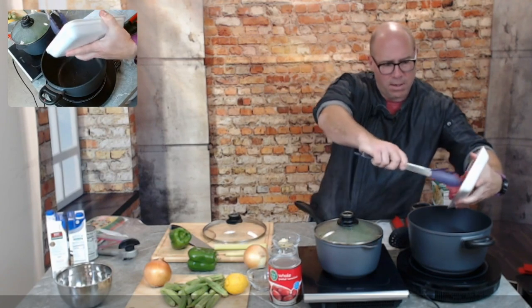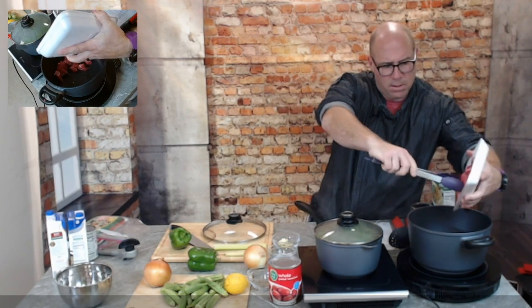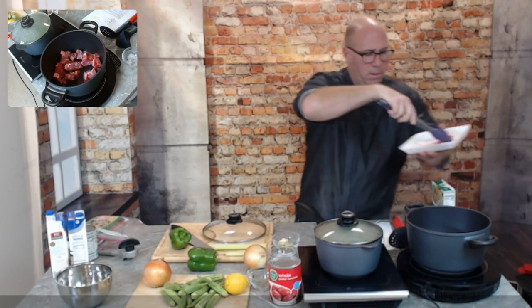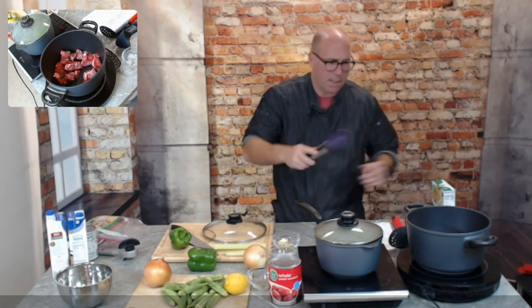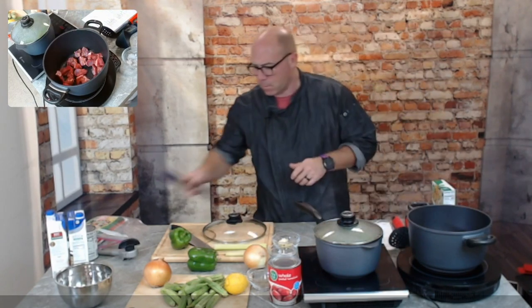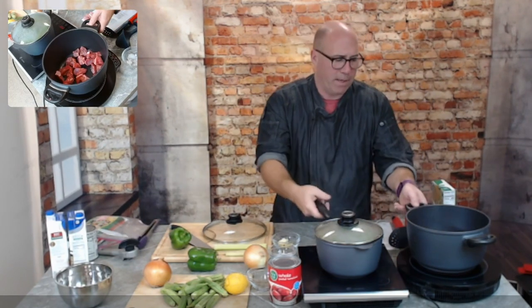We're going to take this beef and just set it down in the pan. We're going to sear it off — keeping it on high and letting it cook for just a minute or two.